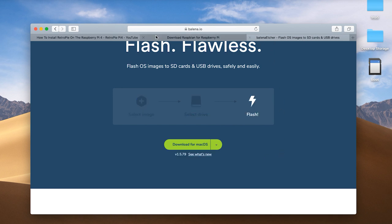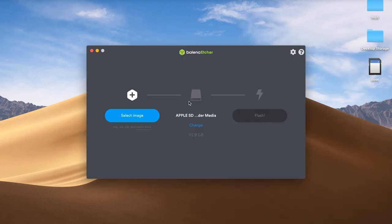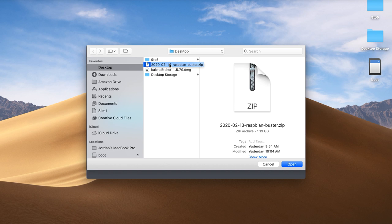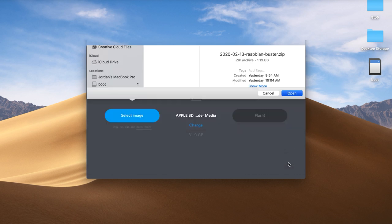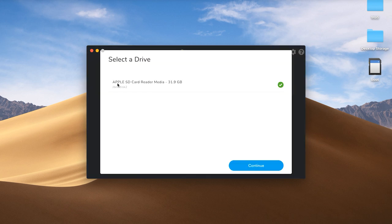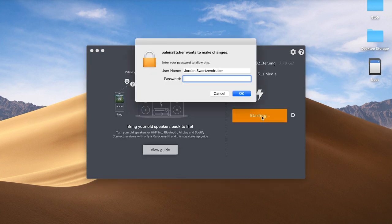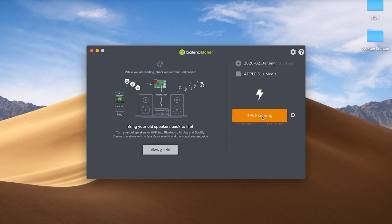I already have these downloaded and they're sitting on my desktop. With Balena Etcher, you just run it like a program. Once the program is installed, it's a really simple process. You select the image — which is the Raspbian file you want to burn onto the SD card — then select where you want it to go. It already has my Apple SD card reader selected. Hit Continue, select that, then hit Flash. You'll be prompted for your password, and then you wait for it to flash and finish.